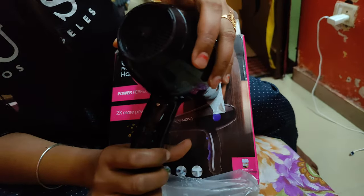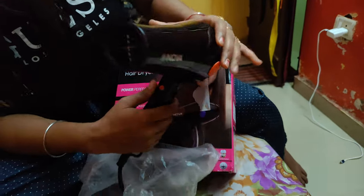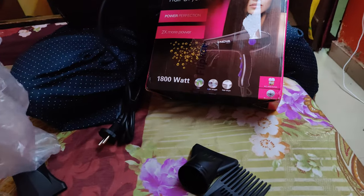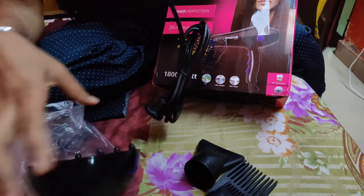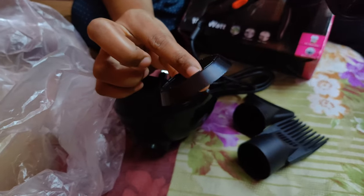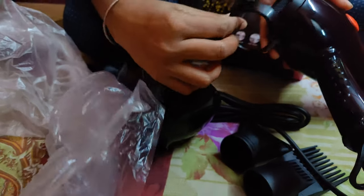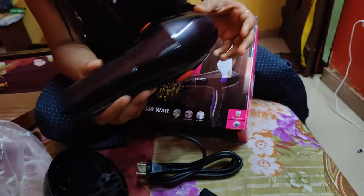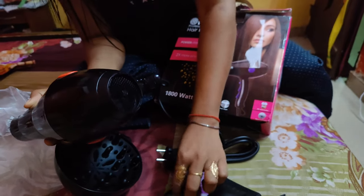There is a back pocket and here is the box with an extra accessory. I have not seen the wire but it has come here. If you have a problem, you can address the problem.